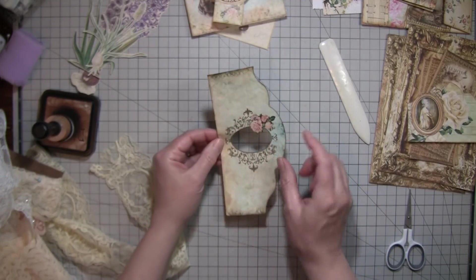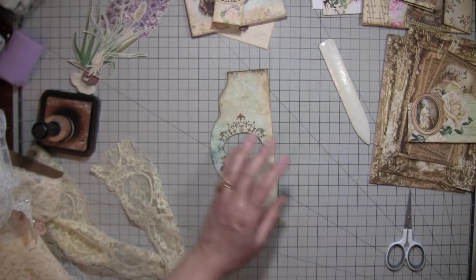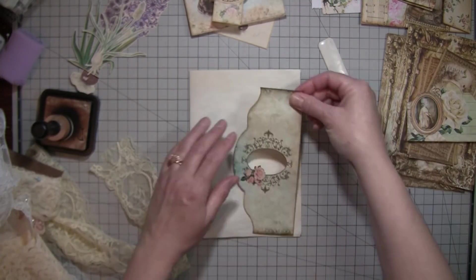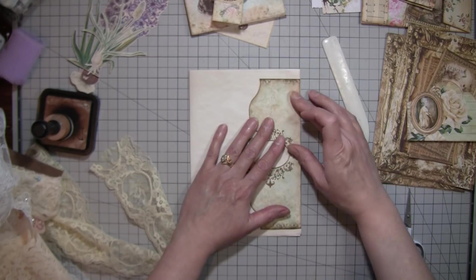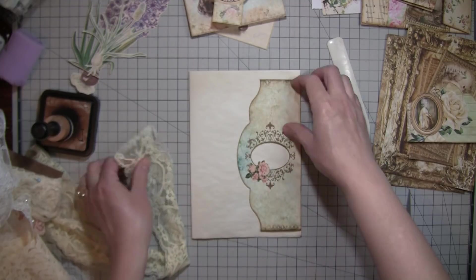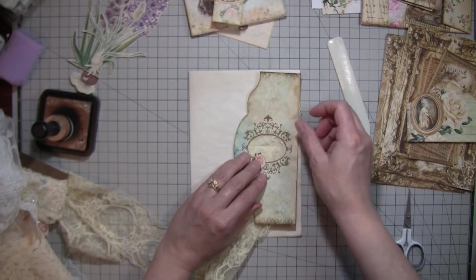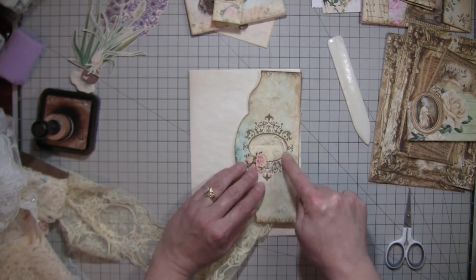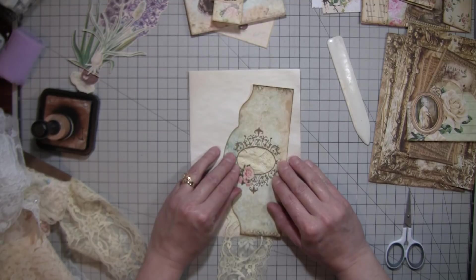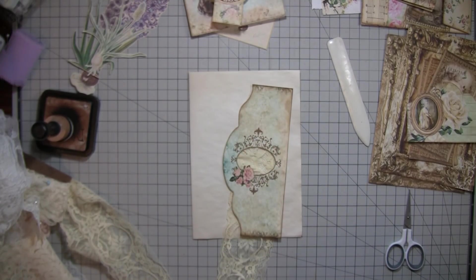So I thought I'd cut this little center section out. I can't decide which way this goes — I think it goes this way. This is supposed to go along the edge of a page, so it's tea dyed paper that goes along the edge of the page like that. I cut out the little center oval because I thought it would be neat to put lace behind it, just for something different, because it had a little checkerboard design in there. I thought it would be neat to have it add a little lace to the journal. So anyway, that's my plan.